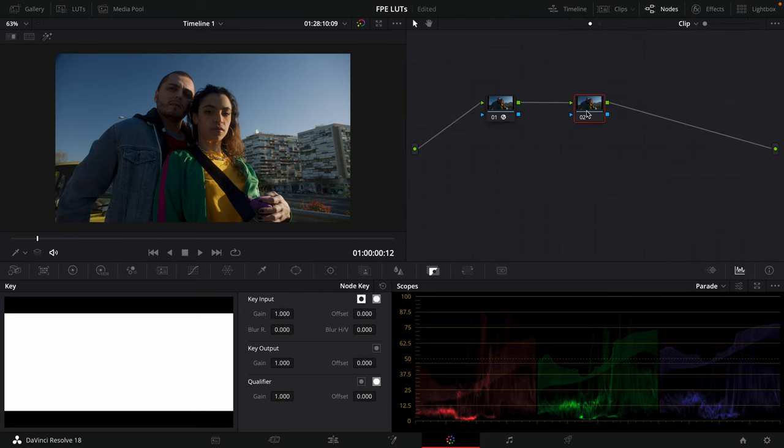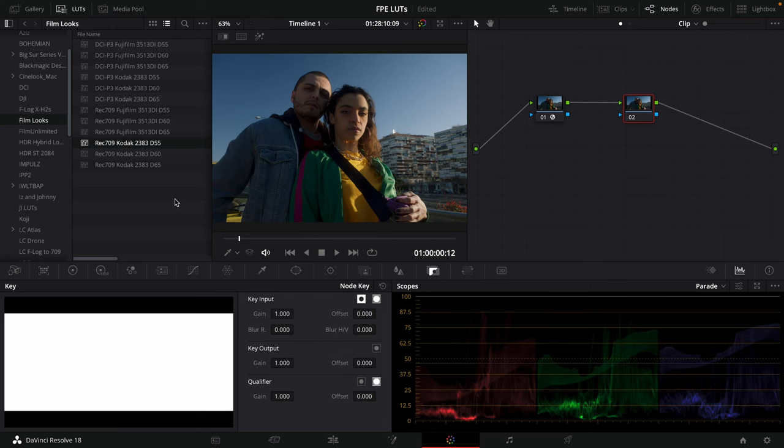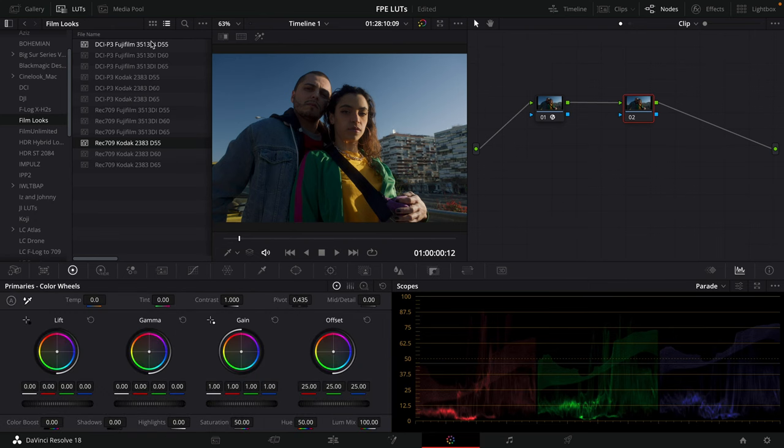If we go over to this node and look at our film print emulation LUTs, you'll see the DCI-P3 LUTs — that's the color space we're working in, so we're not going to use those. We're going to use the Rec 709 versions because that matches our timeline color space. You can actually see what input color space they're expecting and what they're designed for.